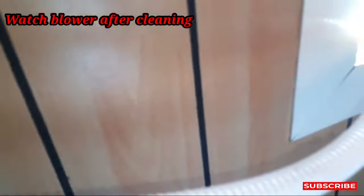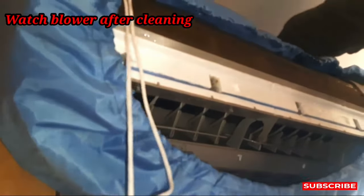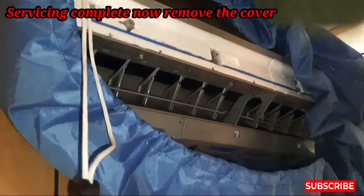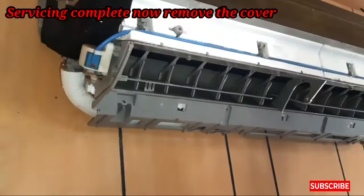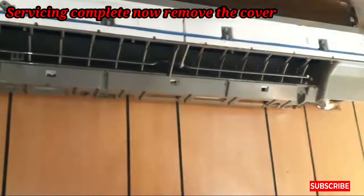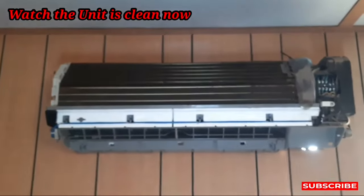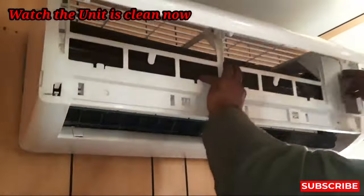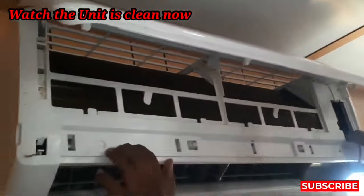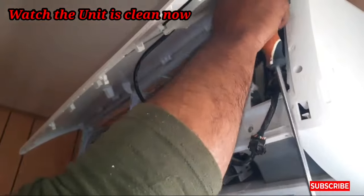You can remove all the water from the drain first, and then remove the cover of the unit which we installed. First we remove the grill and then we installed the cover. That cover makes complete servicing possible. You can see now how much clean this unit is — before it was too dirty, as you saw at the start of the video. But now you can see how much cleaner it is, and we also cleaned the grill of the unit.